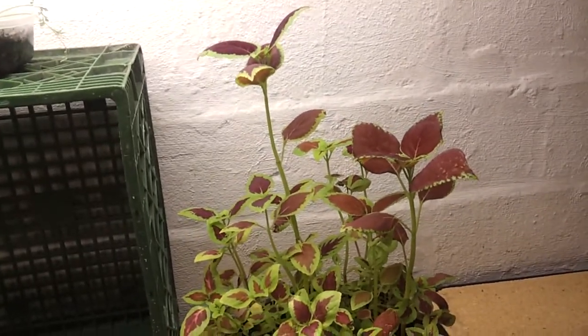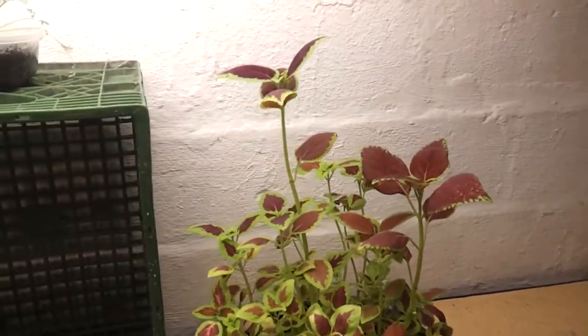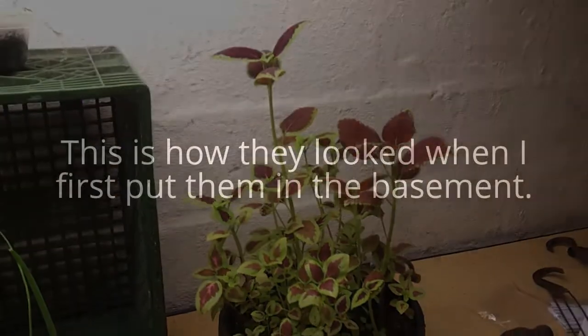I have a picture of these from when I put them down in the basement. We'll show you a quick before-and-after in just a second.